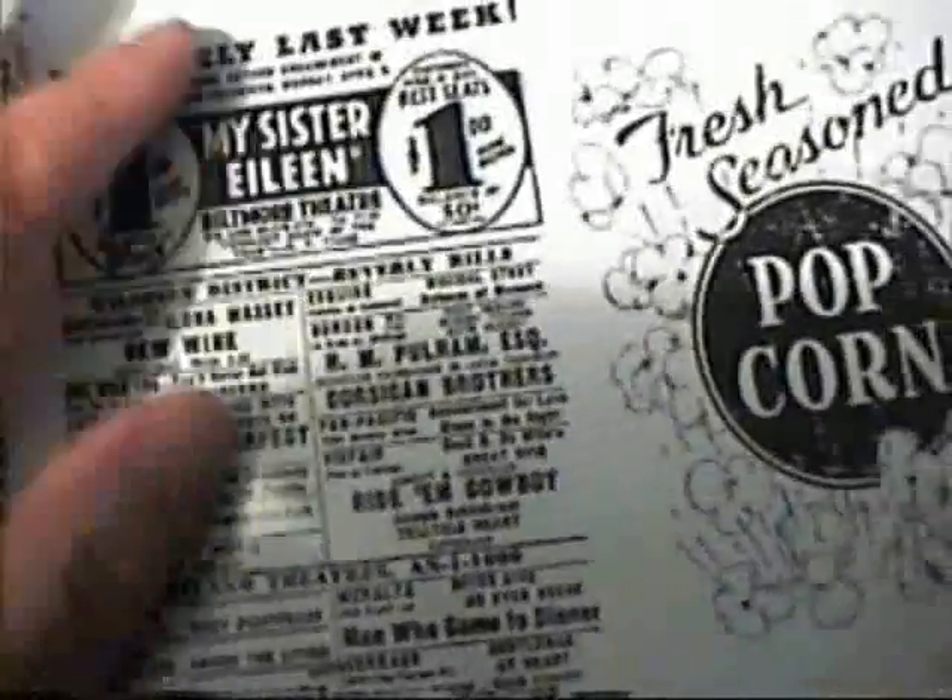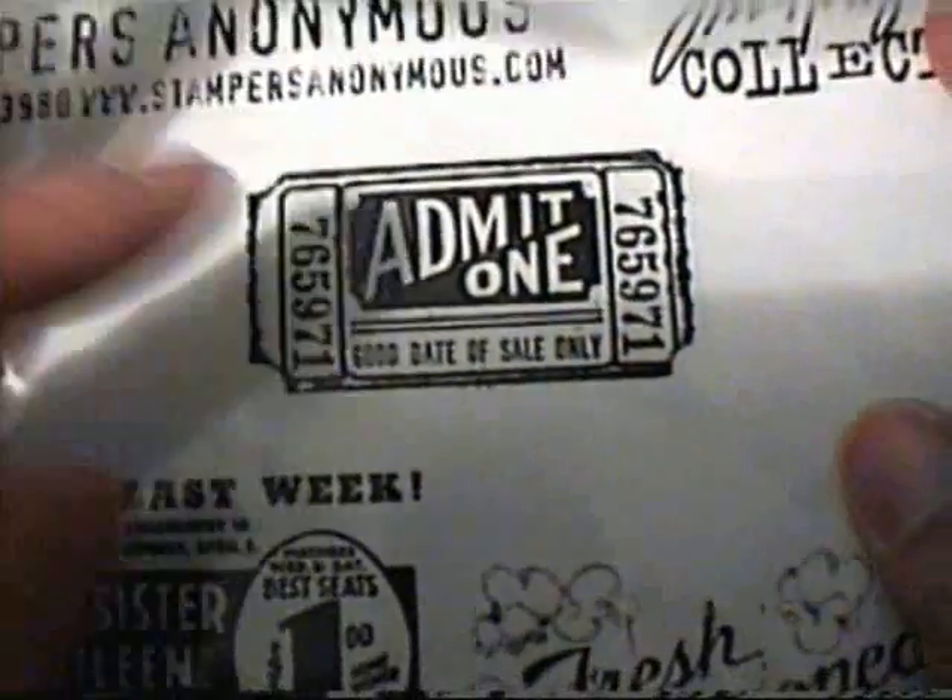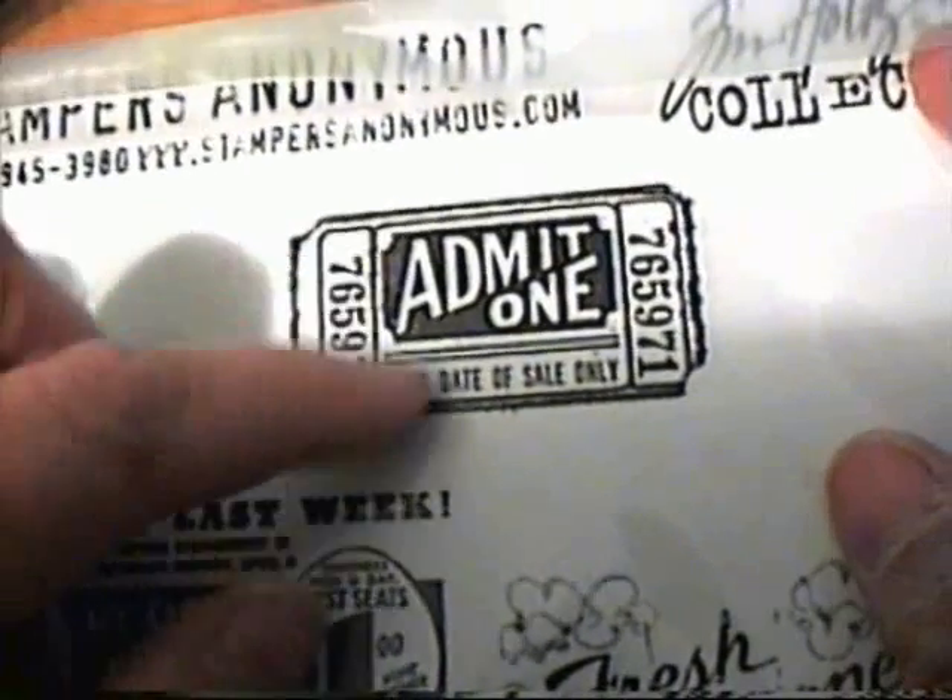I ordered one more stamp set and this one is called At the Movies. It's got an ad, it says popcorn, and I love this one here. It also has an admit-one ticket, and I have the Tim Holtz die cutter for it so I could stamp the chipboard with that. Thank you very much Carleen for my order, and thank you for the token of appreciation — the flowers and the bling ring. Thanks everyone for watching. Make sure you check out Carleen's YouTube channel and her store. I'll put the links down there. Thanks again everyone, have a great day and bye for now.